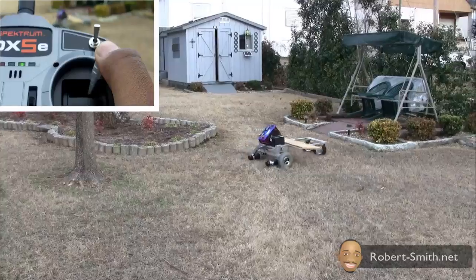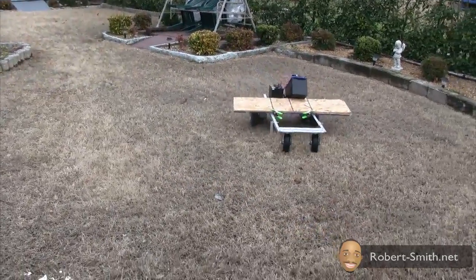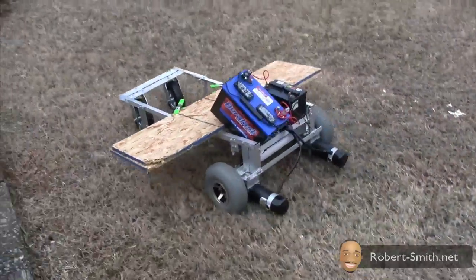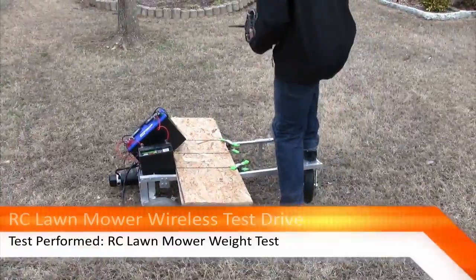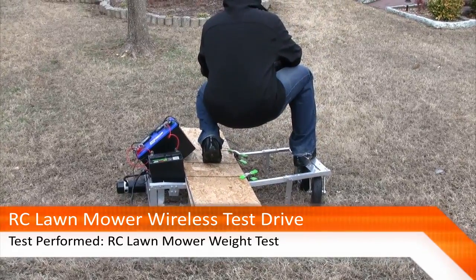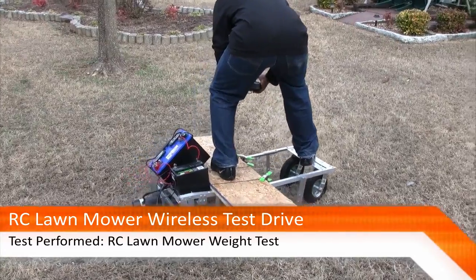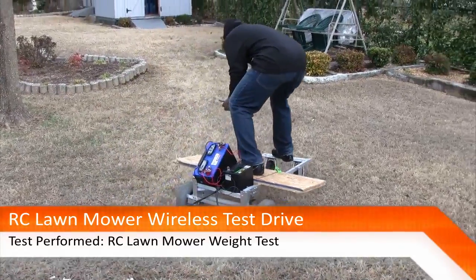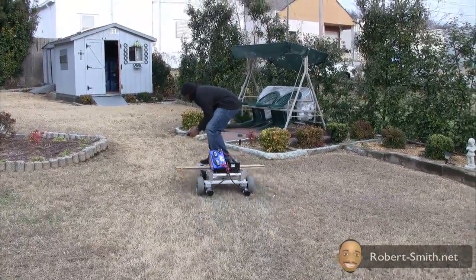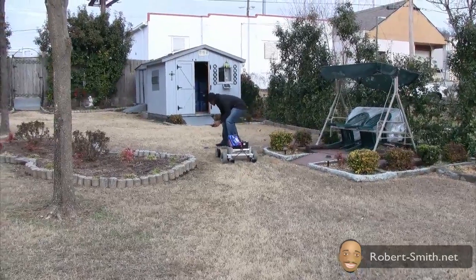Here's another test — I wanted to perform a weight test. For a moment I almost fell off of it, but I was able to get the hang of it. These are wheelchair electric motors, so obviously they should be able to support my weight.